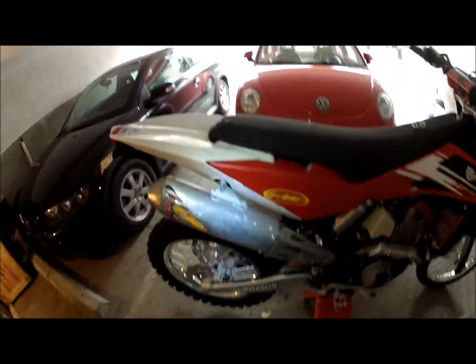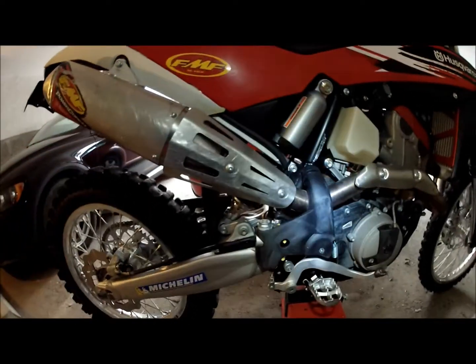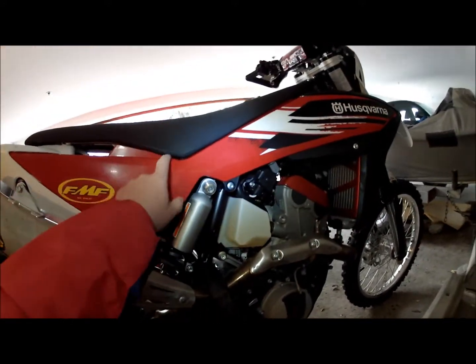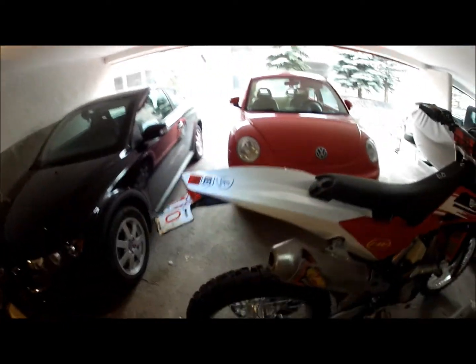On this side, I added the FMF power core — didn't change the header or anything — and went with the RaceMap 2 mapping underneath, and this baby's pretty sweet.